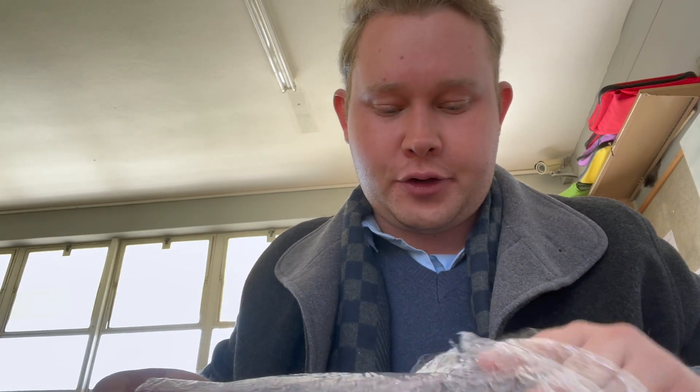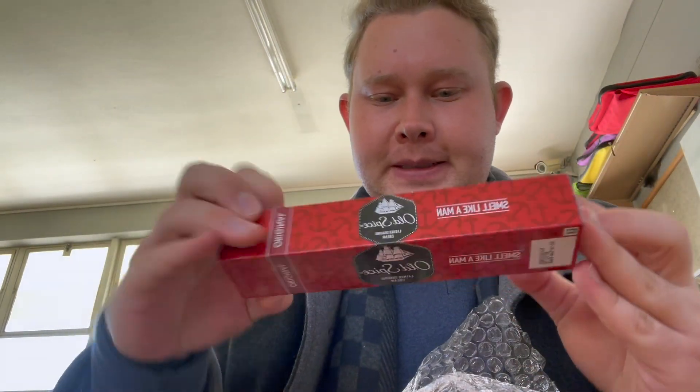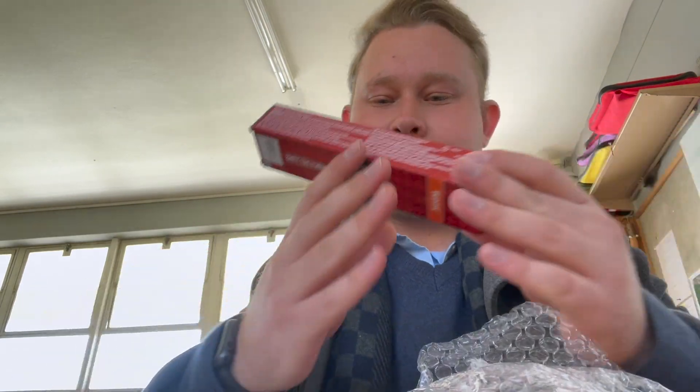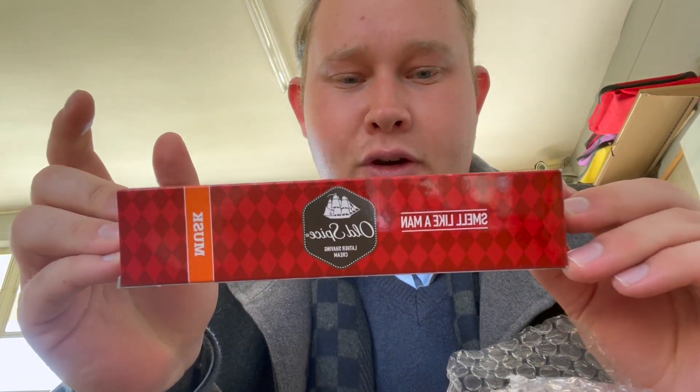Something I'm very excited about and wanted to try for a long time — some Old Spice Shaving Creams. Here's the original Old Spice Shaving Cream. Then we have the Fresh Lime Shaving Cream. And the one I'm very curious about is the Musk — the Old Spice Musk Shaving Cream. Super excited to try this. I'm going to use them in future videos.